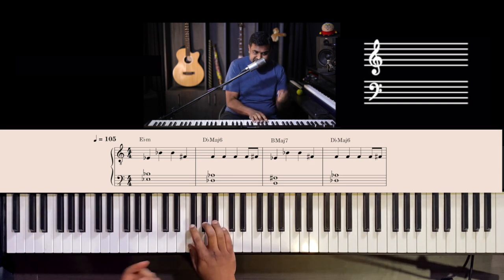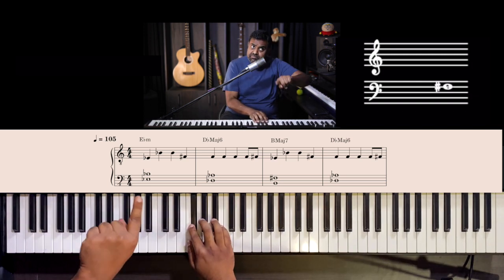Three F's — super easy. F, F, F, F, F, F#, F, F# — that's a quick one.